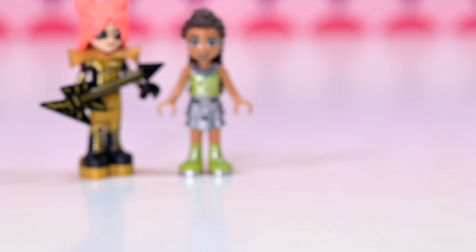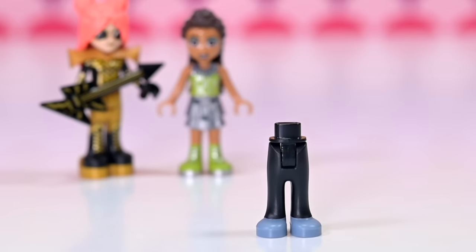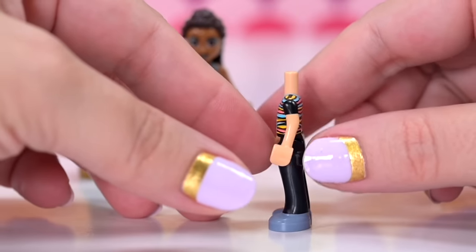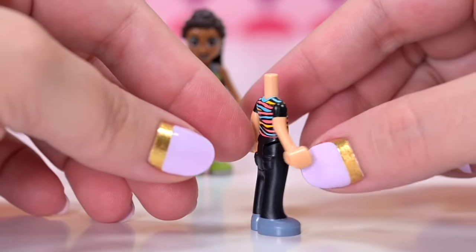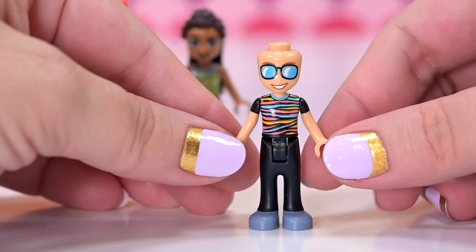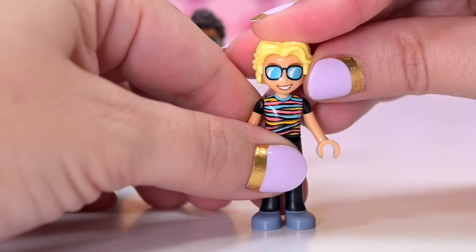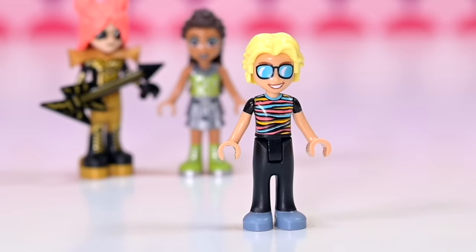We've got two male characters. We've got these pants which we've seen before, but a brand new top — neon stripes, wibbly stripes around black. It's a black t-shirt with neon stripes horizontally around it. Absolutely fantastic. The skin tone on this character is medium tan. This guy's name according to the box is Alexander. Doesn't he look a lot like Ollie? He's got the same skin tone, the same hair color, he's got glasses, even his mouth looks the same.